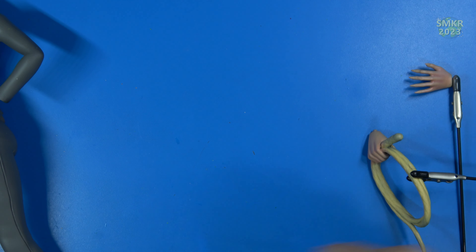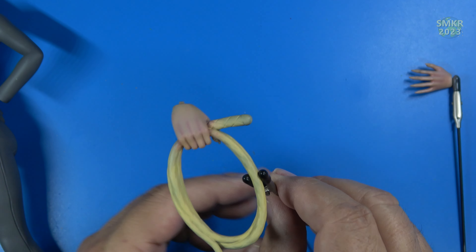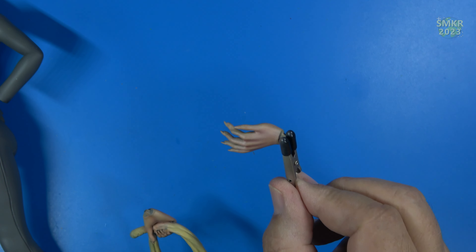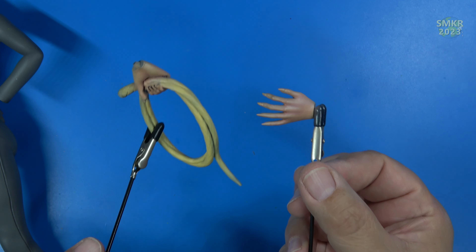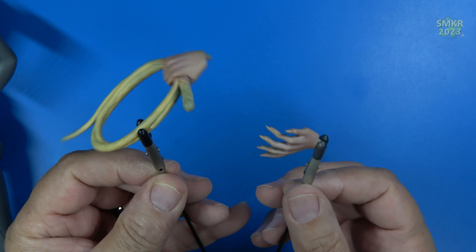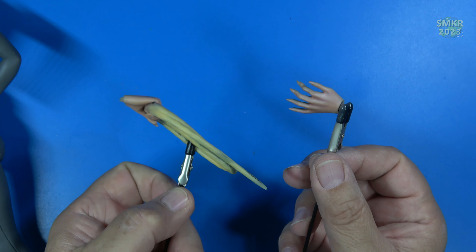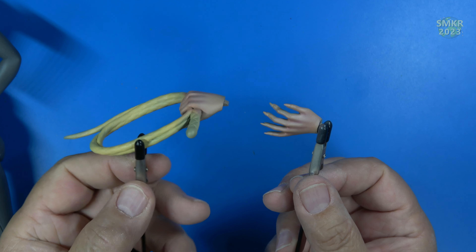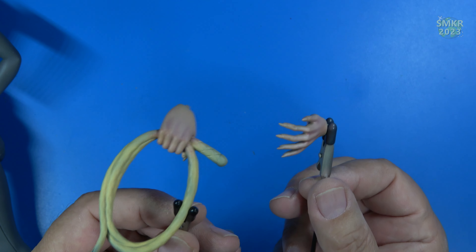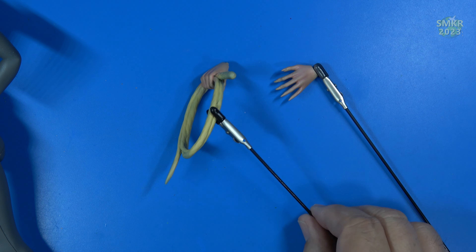And her hands are also complete. I'm pretty happy with those, the way they look. I did use Pro Acryl to overcoat some of the other colors — the washes that were done, the yellow, red, and blue washes. I used Pro Acryl. First time I've used those paints and I really like them. So I'll be back with another update.